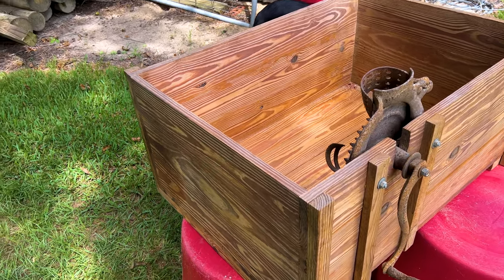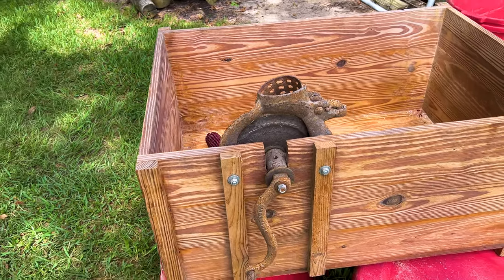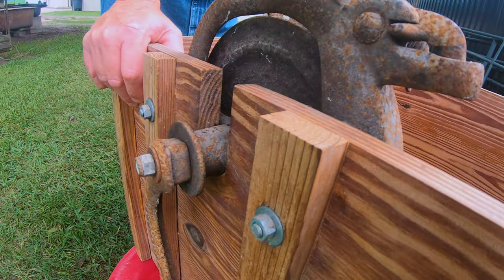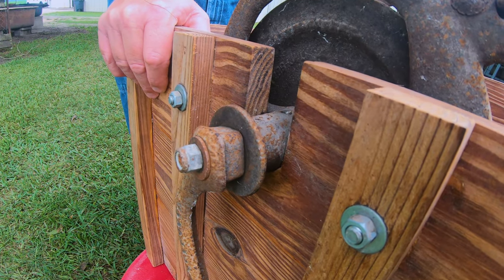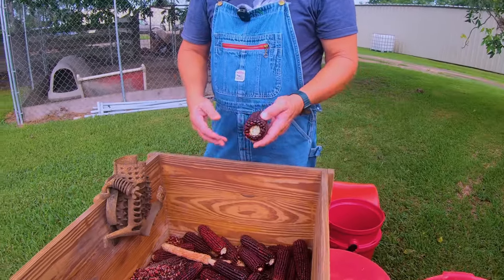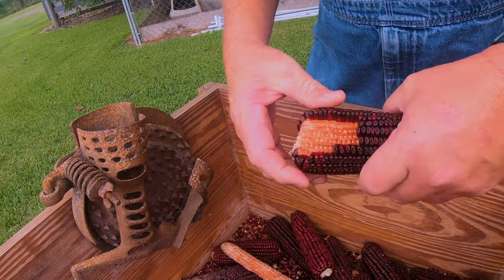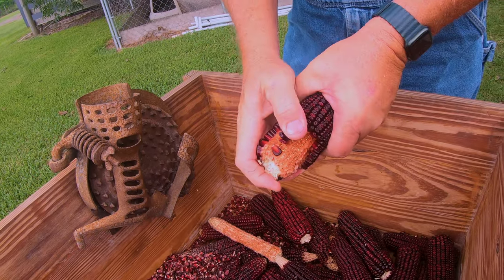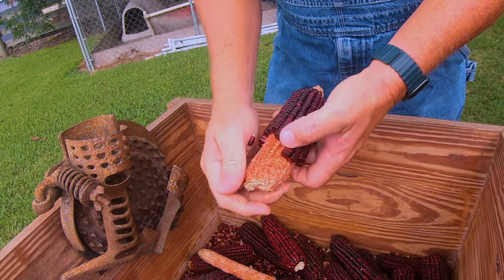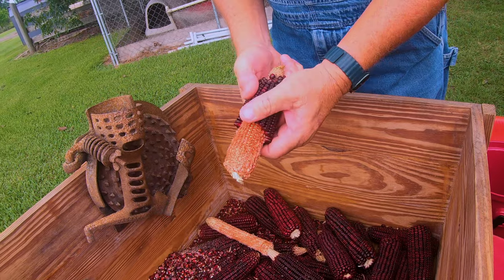Having the sheller mounted on this box is really nice because it doesn't wiggle around or walk off on you. I notched it in and got it permanently mounted. Now, the way you know your corn is dry enough to shell is it comes off real easy — see how easy that comes off there? That tells me the corn is dry enough. If it was a little spongy and just wanted to wiggle around, I'd know it wasn't dry enough and I'd need to leave it a few more days to get more moisture out.